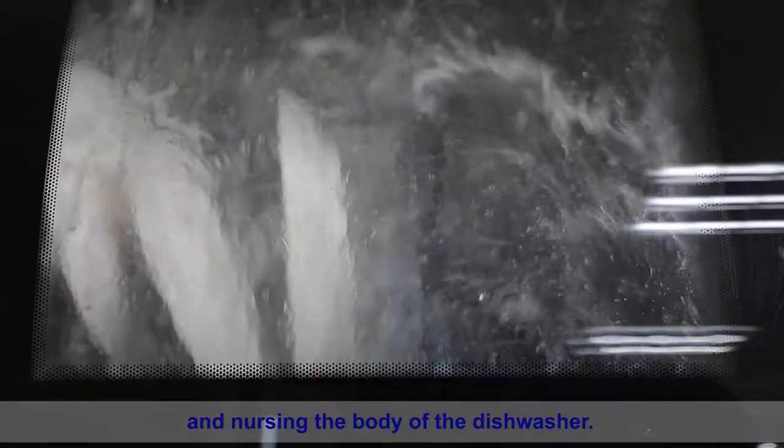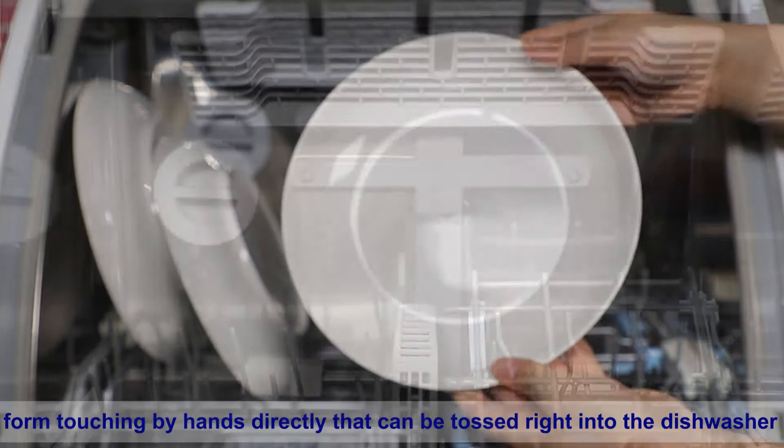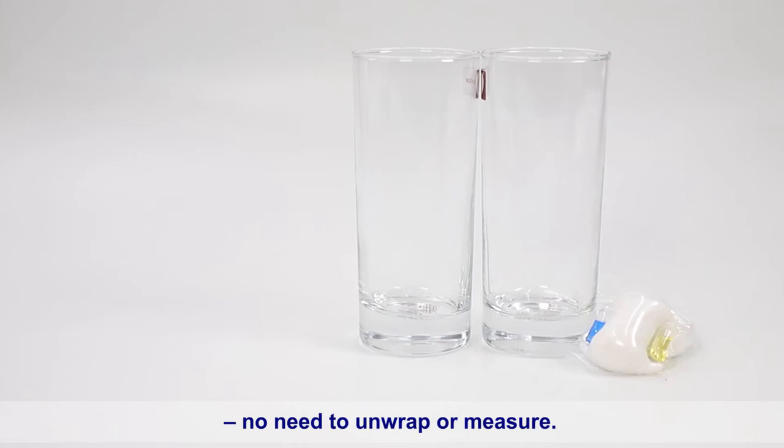Each pod is wrapped in a quickly dissolving water-soluble film — safe to handle directly by hands — that can be tossed right into the dishwasher for a hassle-free alternative to traditional powders and gels. No need to unwrap or measure.